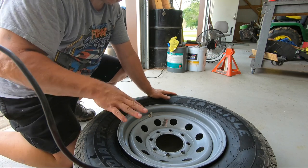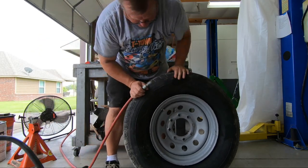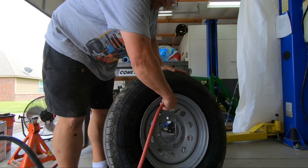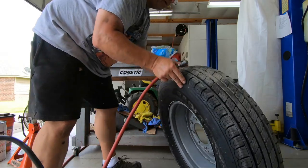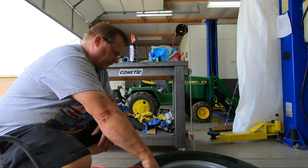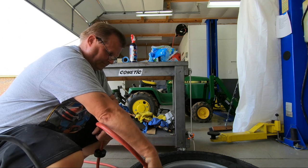Hopefully with the other bead seated, it has not moved. This side should be a little bit easier to put air in. So let me get the compressor turned on and see if we can get this aired up. There is a gap I can see - there it goes. I'm going to lay it down because when the tire pops in place, it's going to make a loud noise. Keep your fingers away from that - it will hurt.